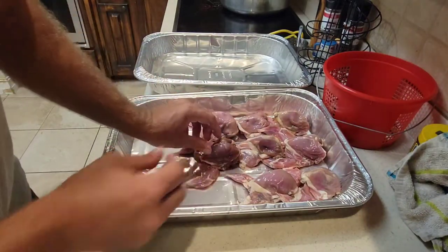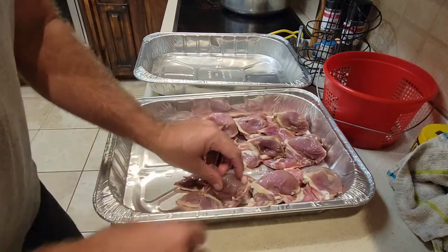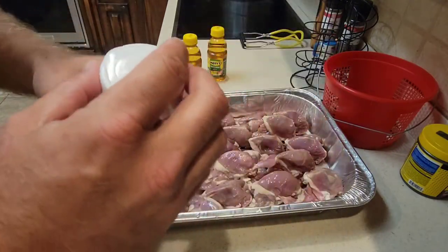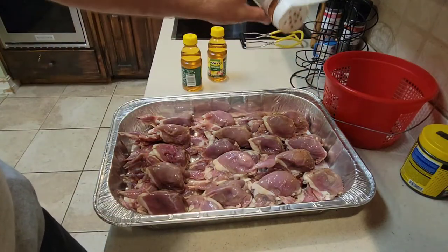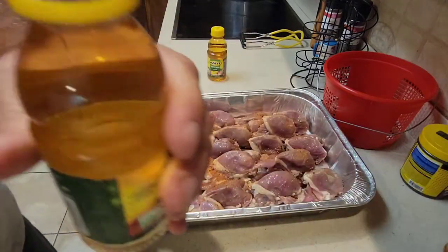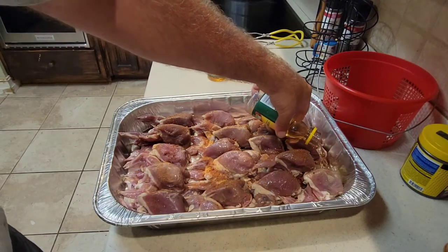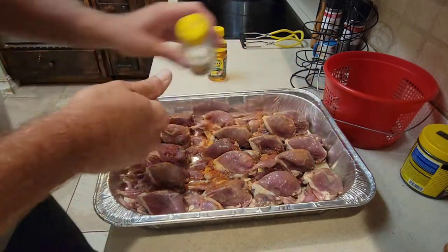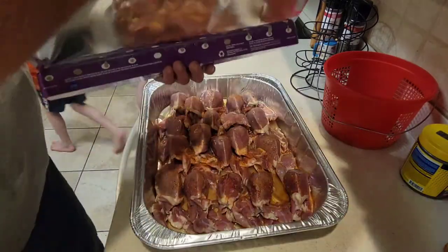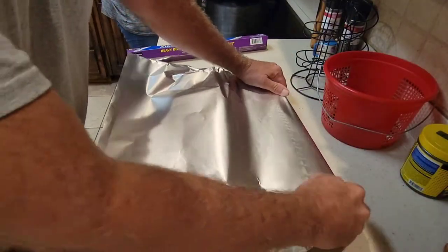All we're doing first is just laying our birds out so we can season them up and get them ready for the smoker. We're going to use some Bone Sucking Sauce seasoning — I love this stuff. We'll put a little on here because we're making a Mexican meal, but I still want some seasoning on here. Next we'll add our apple juice — that'll help keep some moisture in the pan. We'll wrap it in some aluminum foil to keep that moisture in.